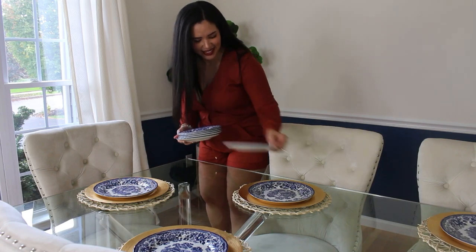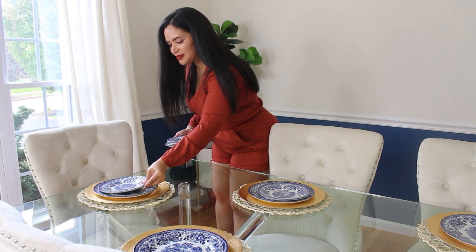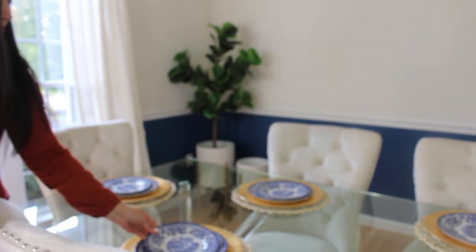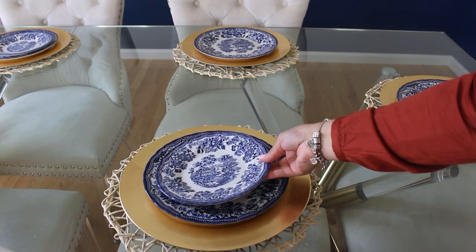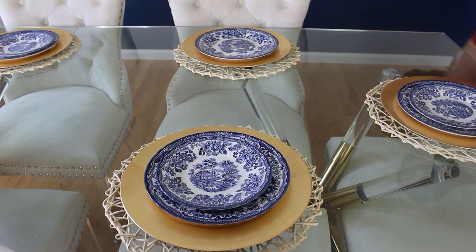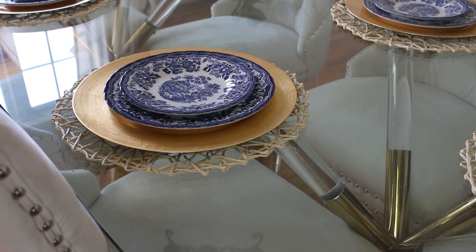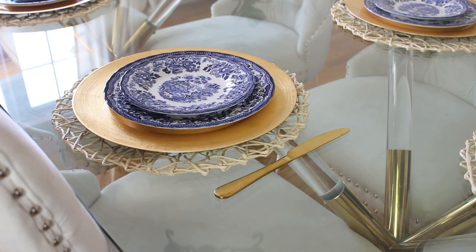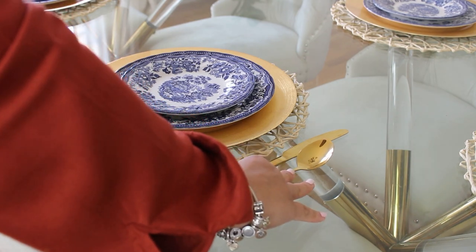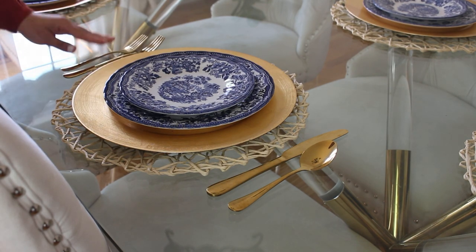If it's your first time here, my name is Cindy — I do all things home decor, all things family, and if you are returning, I'm so happy you are joining me today. Let's add our flatware: knife and spoon on the right and forks to the left. I'm impressed with the quality of this flatware — I got it at Amazon, I've had it for almost a year, and I will leave all the links down in the description box for you guys.